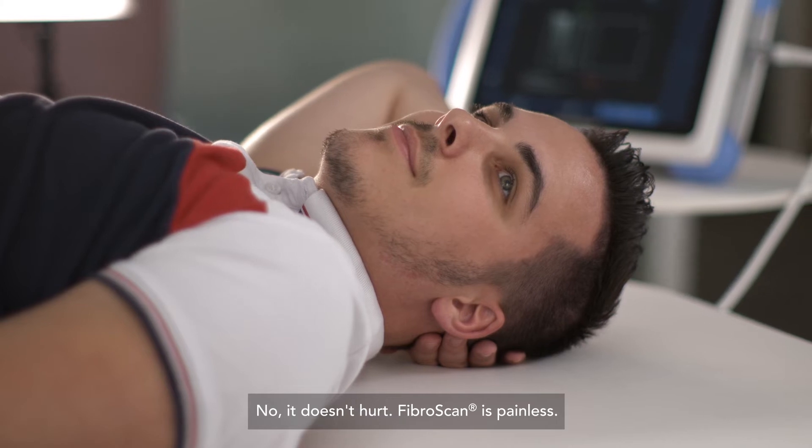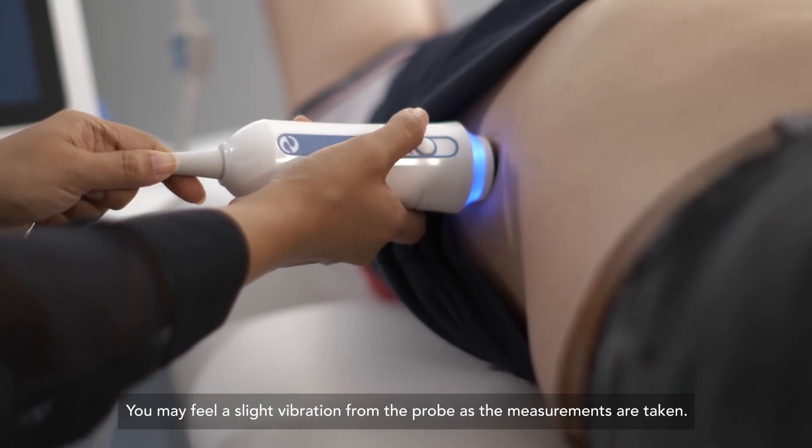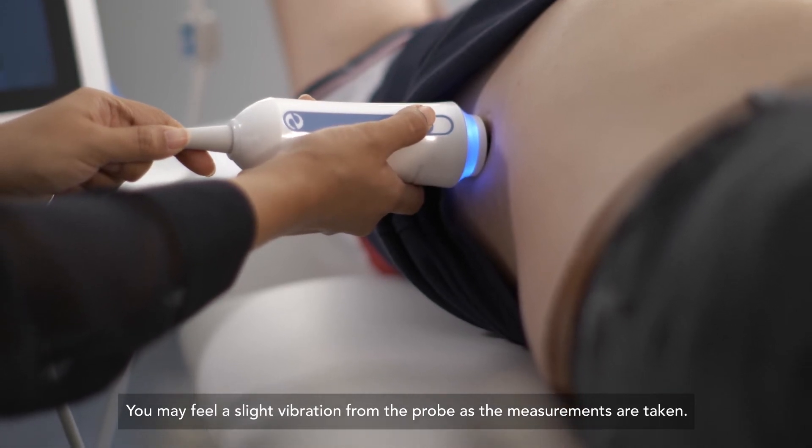No, it doesn't hurt. FibroScan is painless. You may feel a slight vibration from the probe as the measurements are taken.